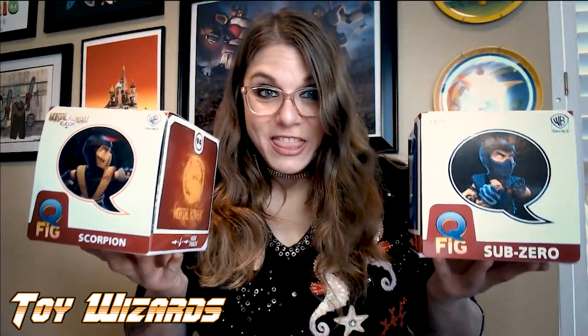And what are we looking at today? We are looking at the new Mortal Kombat classic QFIG dioramas of Scorpion and Sub-Zero.